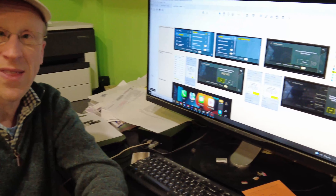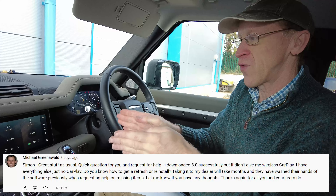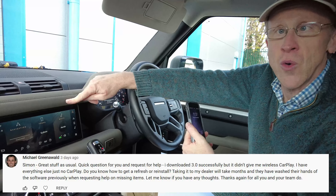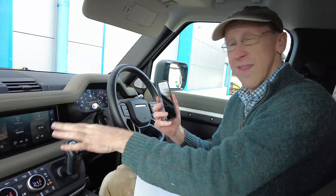Hope you enjoy the functionality you get with wireless CarPlay - let me know if you've got any questions. Right, we're in the car and we are going to set up Apple CarPlay. Is it child's play? It should be - it's fairly straightforward. We're going to give you a brief introduction, as someone's asked, on how to link your phone to your PIVI Pro system in your Land Rover or Jaguar.